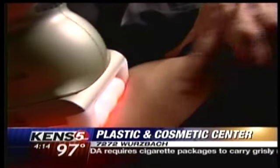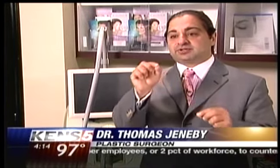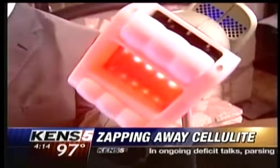At the Plastic and Cosmetic Center in San Antonio, Dr. Thomas Geneby is wielding his newest weapon in the war on cellulite, called Smooth Shapes. Cellulite itself is fat pockets between small bits of connections between your skin and your muscle. So in order to target the cellulite, you need to break those connections and melt the fat.